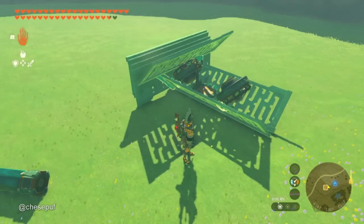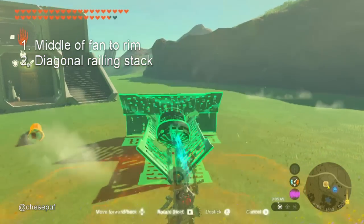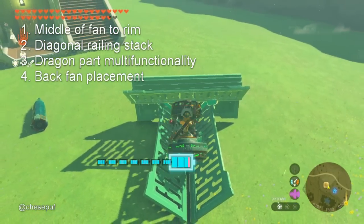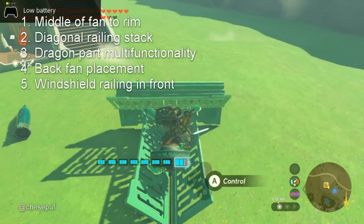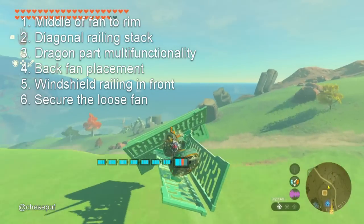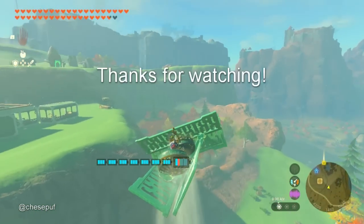So here's what we've learned today: the middle of the fan should be pointed at the rim of the railings; the railings should be in a diagonal railing stack; the dragon scale can be used for long despawning range and attaching the stack; the back fan will provide torque and keep the back of the plane upright; the windshield railing in front can help provide lift and air resistance while diving; and the loose fan needs to be as secure as possible. We are done with the experiments. I'll see you in part two. Thanks for watching.